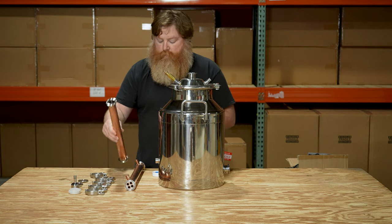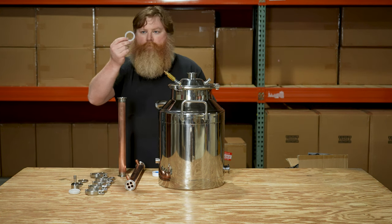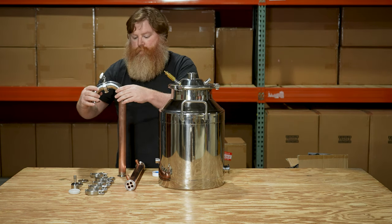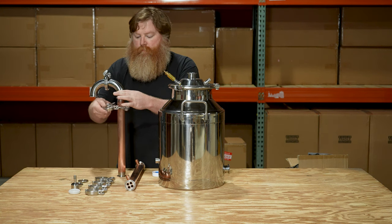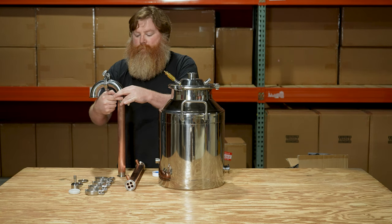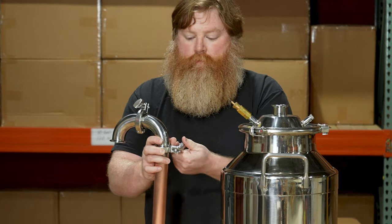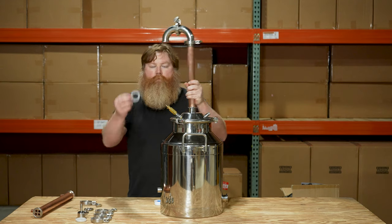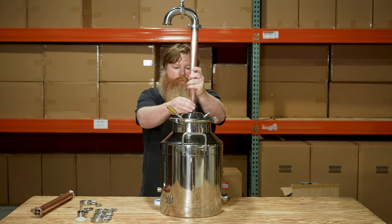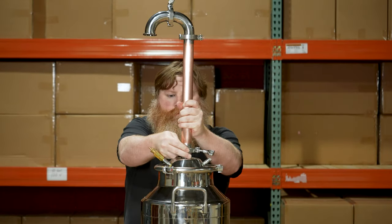The next thing we'll do is add our column. For this still build we're going to use a 1.5 inch C110 food grade copper column. We'll also need another silicone gasket. Place the gasket on top of the column, and on top of that place either end of the 90 degree elbows that were just clamped together, then secure this connection with another tri-clamp. After that we're going to attach the column to the domed lid using another silicone gasket and another tri-clamp. We prefer and recommend 1.5 inch columns for boilers of this size, but you could always bump that up to two inches with an adapter if you wanted.